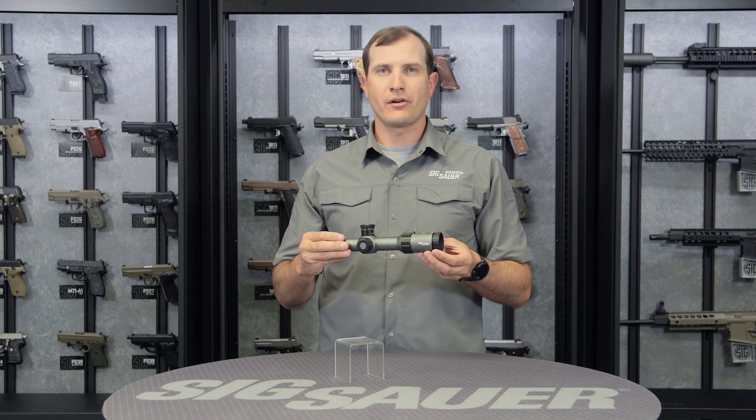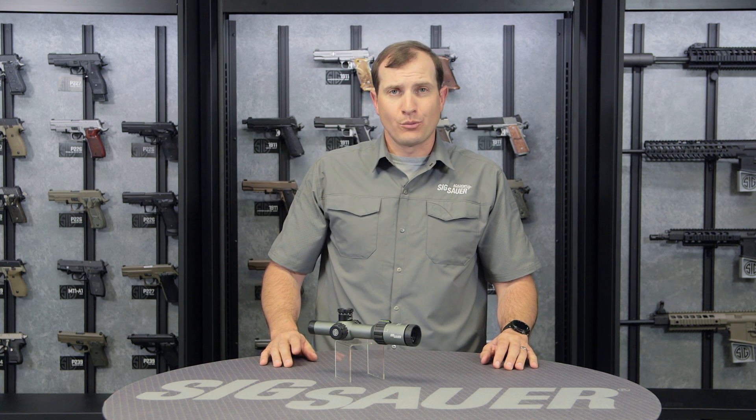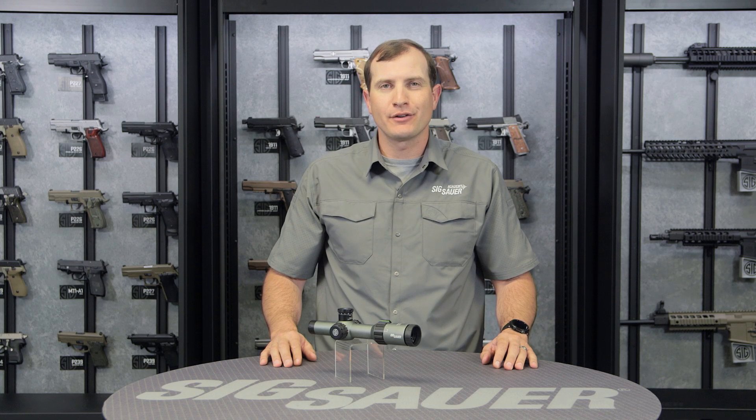And remember, with all our optics, you get a lifetime guarantee on the body and a five-year warranty on all the internal electronics. For more information on this product and all our products, visit SigSauer.com and sign up for our YouTube channel so you can get all of our videos first.